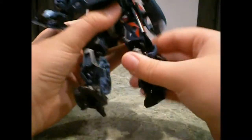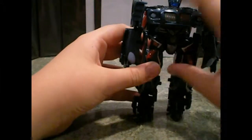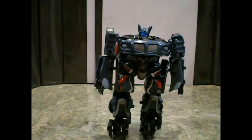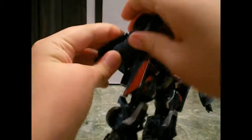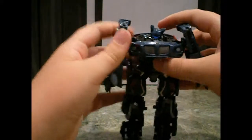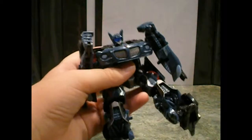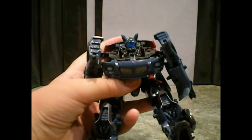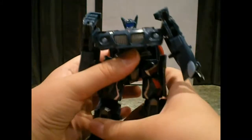And here he is in his robot mode — standard mode. I don't have his gun with me; it's technically the same gun as Jazz's but in dark navy blue like the rest of his vehicle mode. Here's his complete robot mode. His face is almost exactly the same as Jazz's, except he has a clear blue plastic in the back — it's a light piping feature — so it reflects light and makes his eyes glow blue. It's technically the same thing as Jazz has.